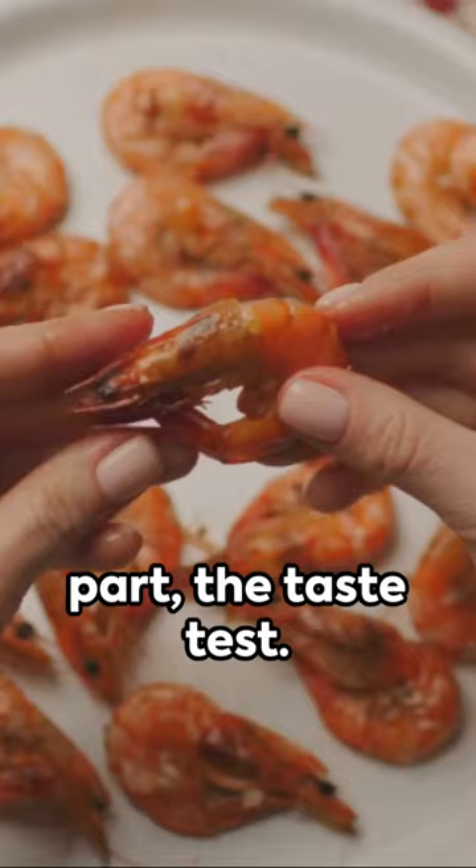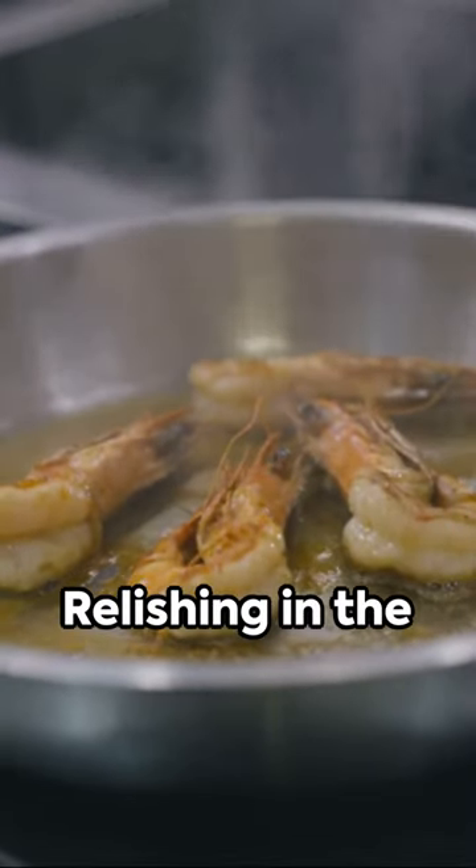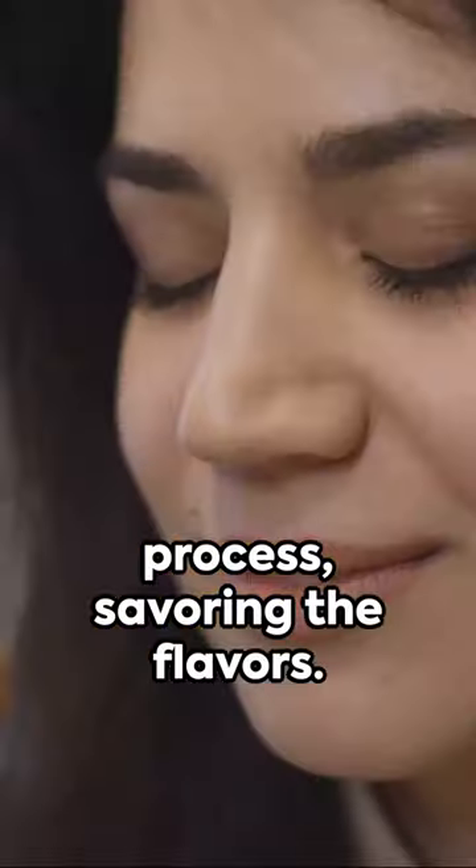And for the best part — the taste test. Each bite is a burst of flavor, a testament to your culinary prowess. This is what laid-back cooking is all about: relishing in the process, savoring the flavors.